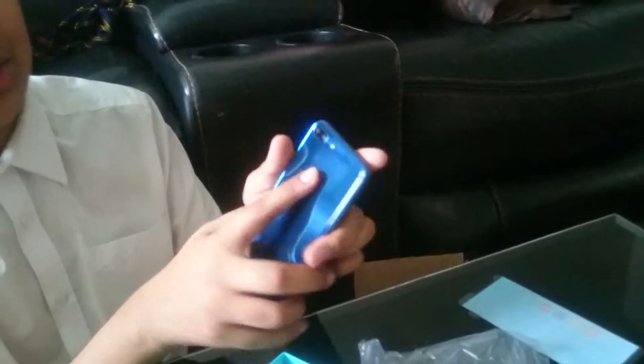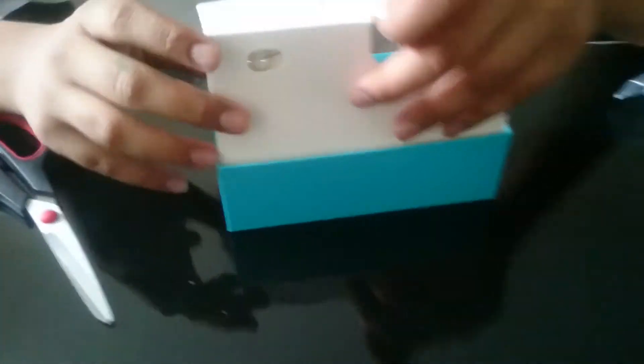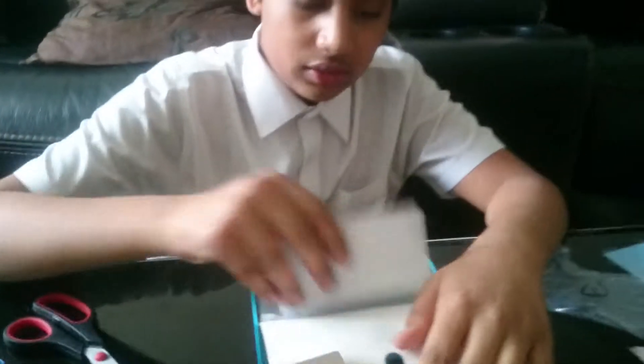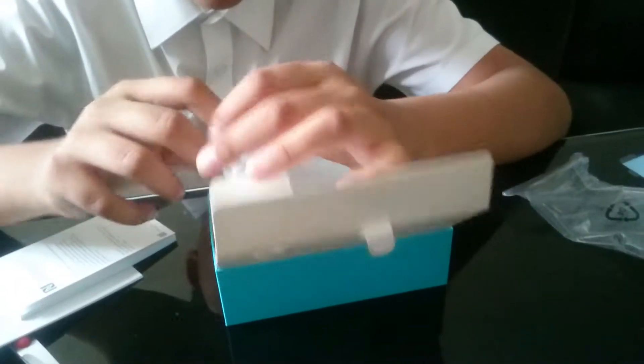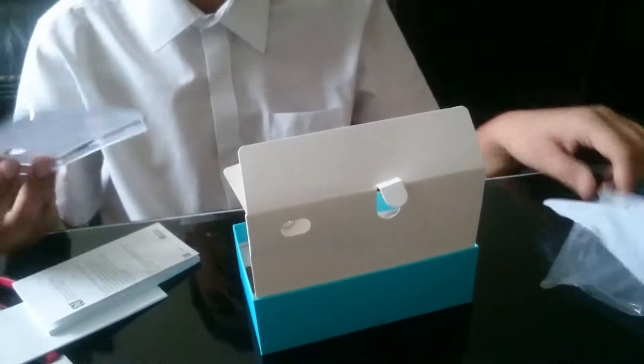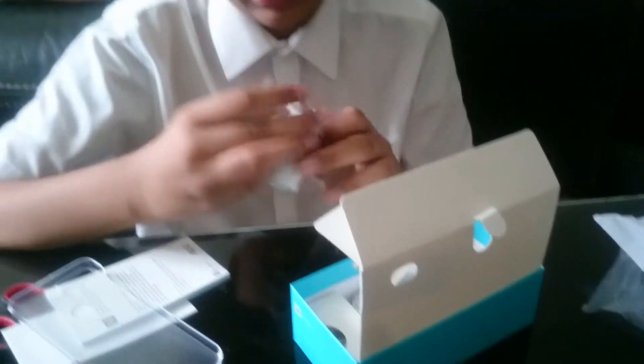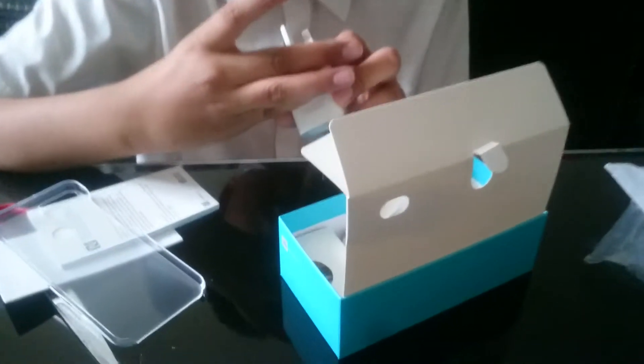This is what it looks like. Let's get into the other stuff. We've got a SIM tool, some boring paperwork that nobody reads, more boring paperwork... oh, is this a case? It saves five pounds.